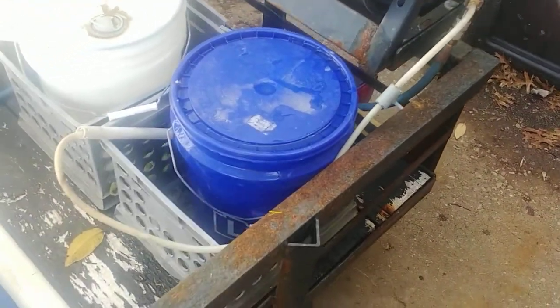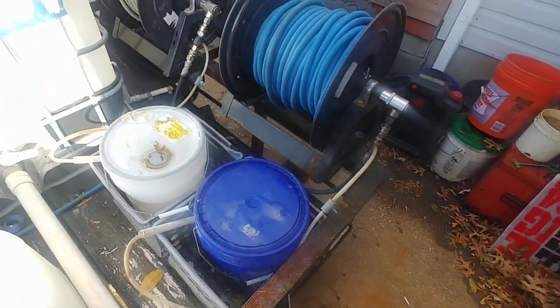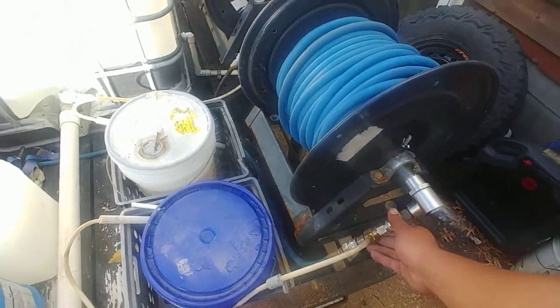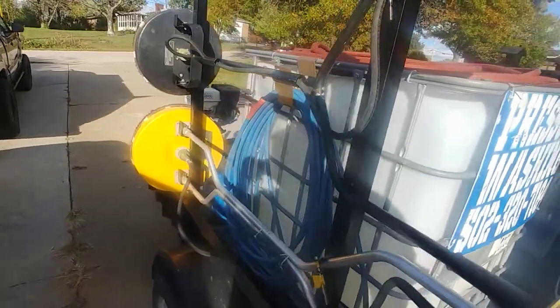I've also got my bleach mixed bucket. Here's a wide angle — the mixed bucket with my downstream injectors and stuff. Right now I'm using one of my spare hoses as my whip for my eight-gallon machine.